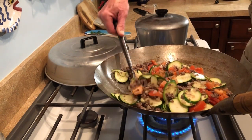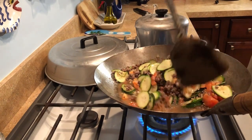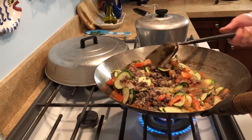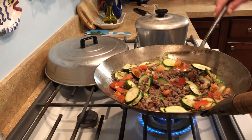Now the tomatoes are mixed in and the ground beef's cooked. The onion's tender and they've picked up that flavor from the beef.